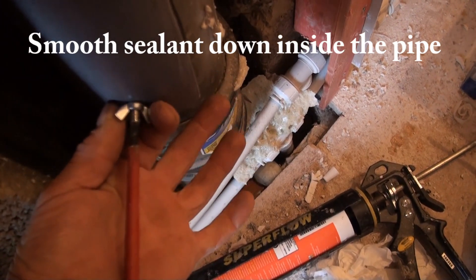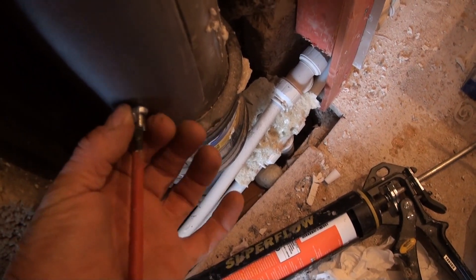Put a screwdriver in the slot that you've cut to allow you to turn the wing nut up nice and tight, squashing the draft excluder in place as you can see.